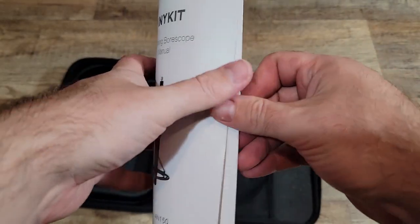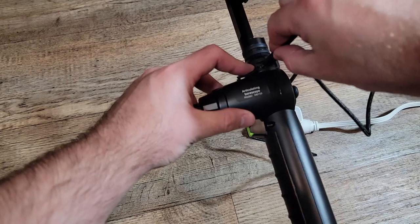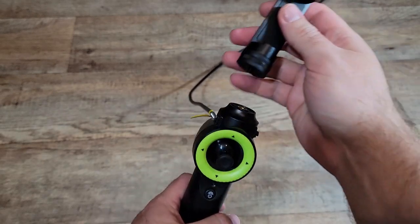The manual has clear and simple instructions on how to get started, but it was honestly super easy to set up. Before we can use it, we have to charge it — it charges with a USB-C cable. Make sure you do not use a fast charger, as it's not supported and it can damage the device.